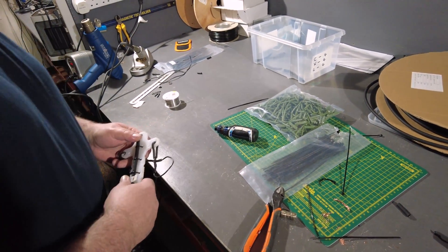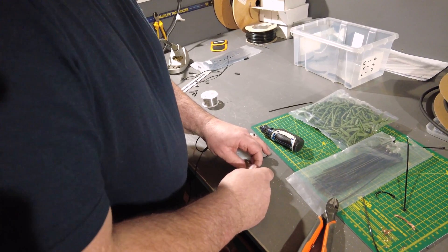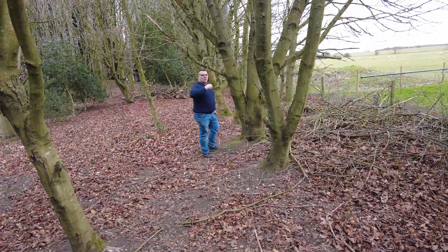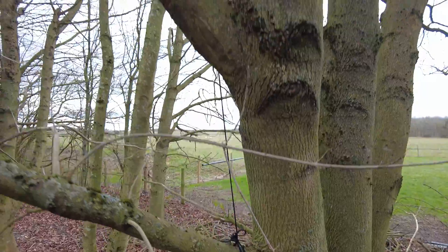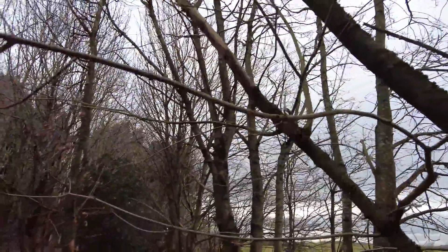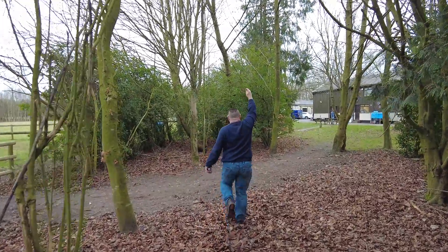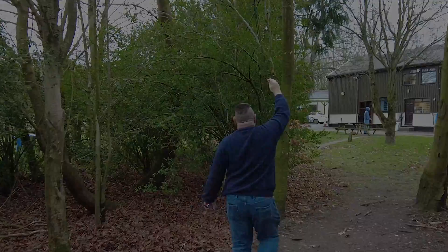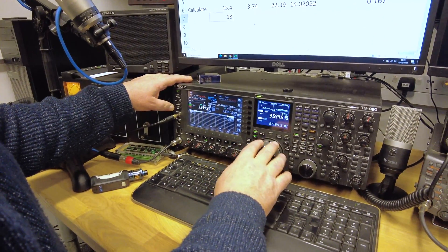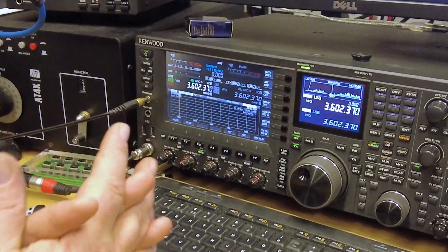We'll convert it — so 239. We've got it up here — what height is that Tom? About three, three and a half meters — that's about ten to eleven feet. Each leg goes all the way down one side. At the bottom of the SSB portion of the band, which is about 3.6 MHz — CW is lower — we've got an SWR of almost a perfect match.